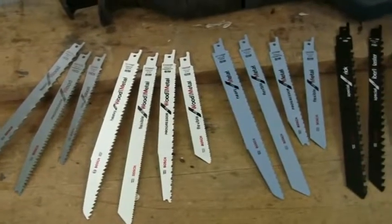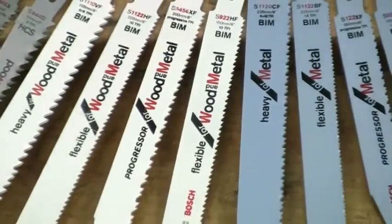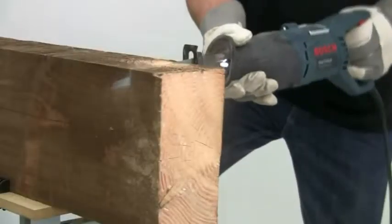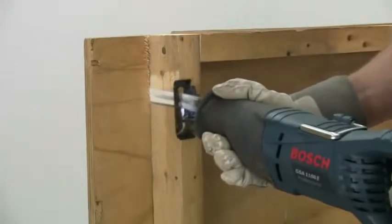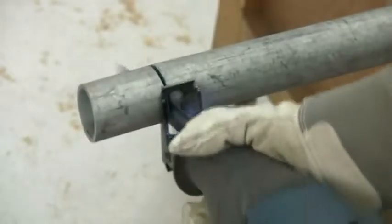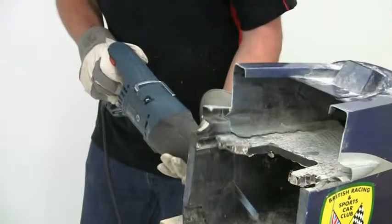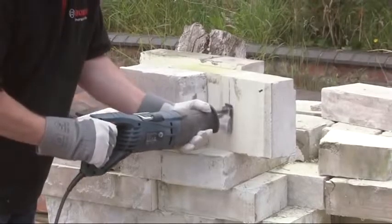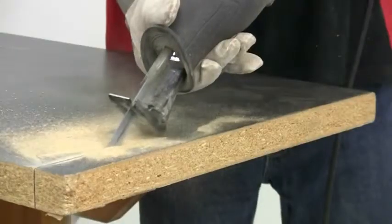Using blades from the huge range produced by Bosch, it can be used to cut a wide variety of different materials, including wood, panels and plywood, sheet and non-ferrous metal, pipes, plastic and fiberglass, building products including blocks and bricks, even stone, polystyrene and much more.